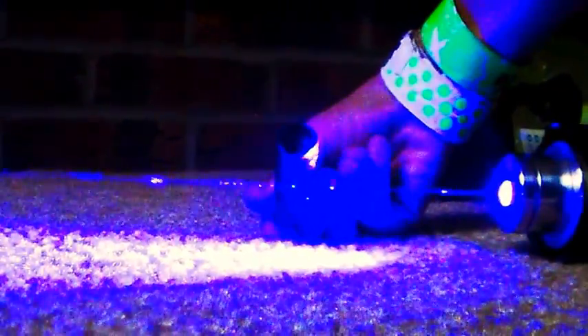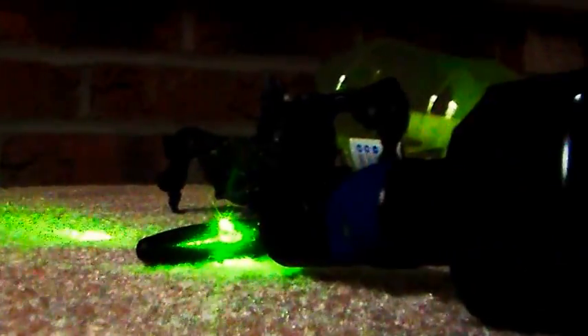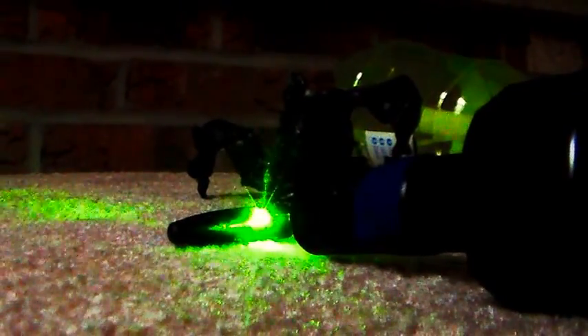Sharpie marker cap. You can actually see it burn through. Let's try unfocused. It smells horrible. Burn baby burn.